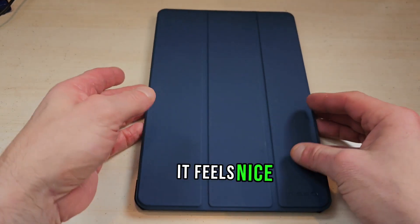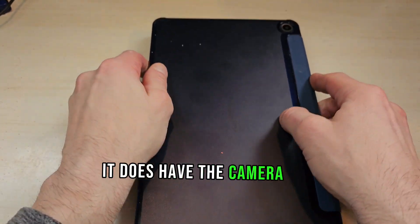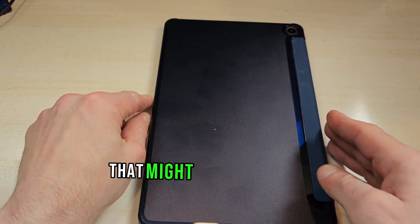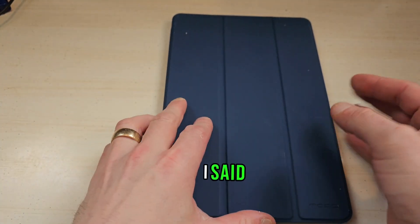It's a really good case, it feels nice, it's pretty light. One thing to keep in mind: it does have the camera up here and as you can see it does get fingerprints on it, so keep that in mind if that's an issue. You can wipe them off — that might annoy some people — but it's actually a really nice case.